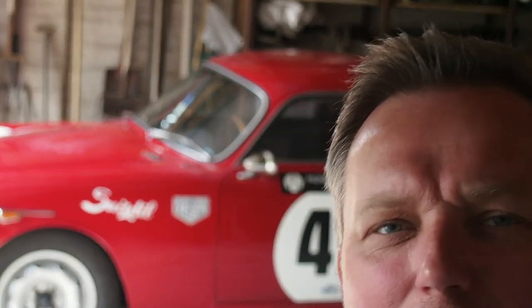Who would ever consider trading in their disc brakes for the drum brakes on an old race car? It's supposed to be the other way around, isn't it? Well, I would.